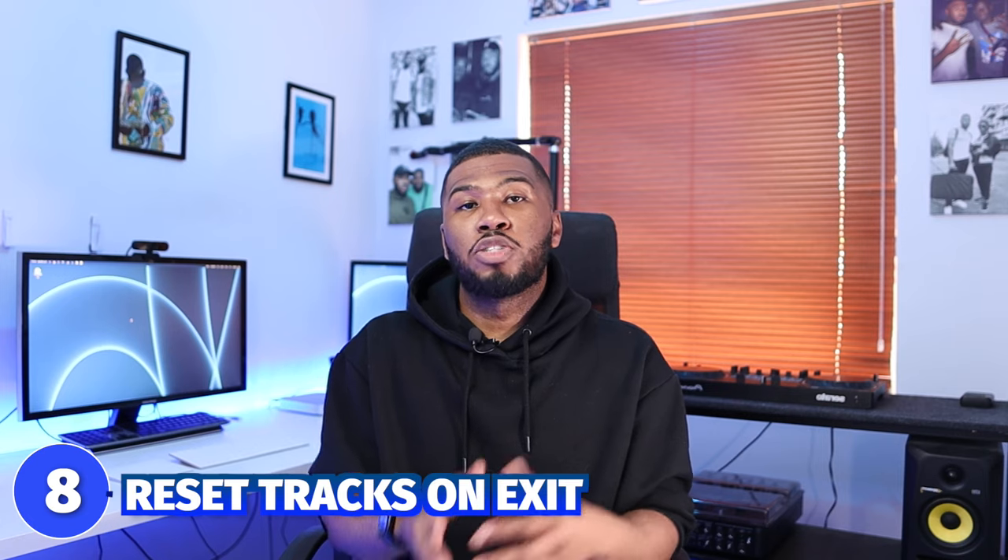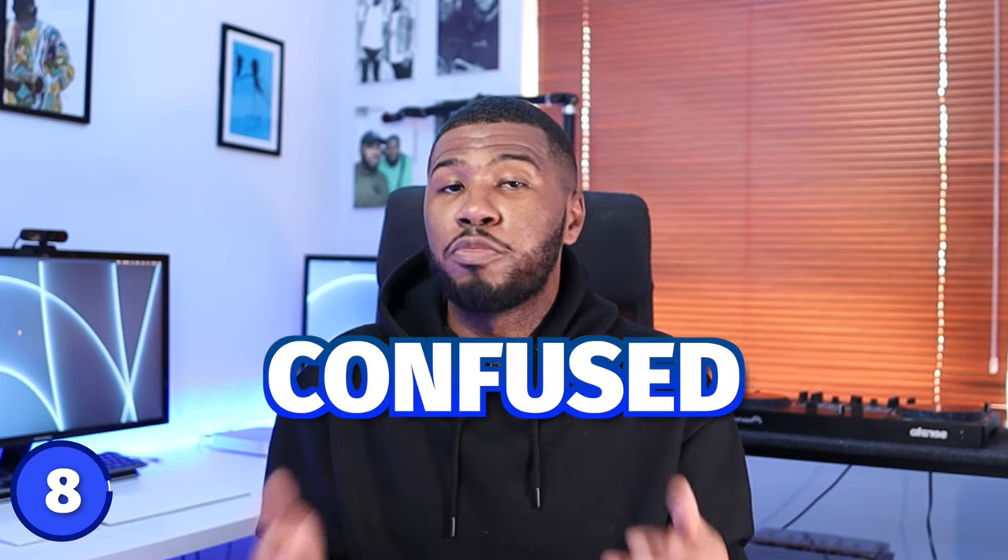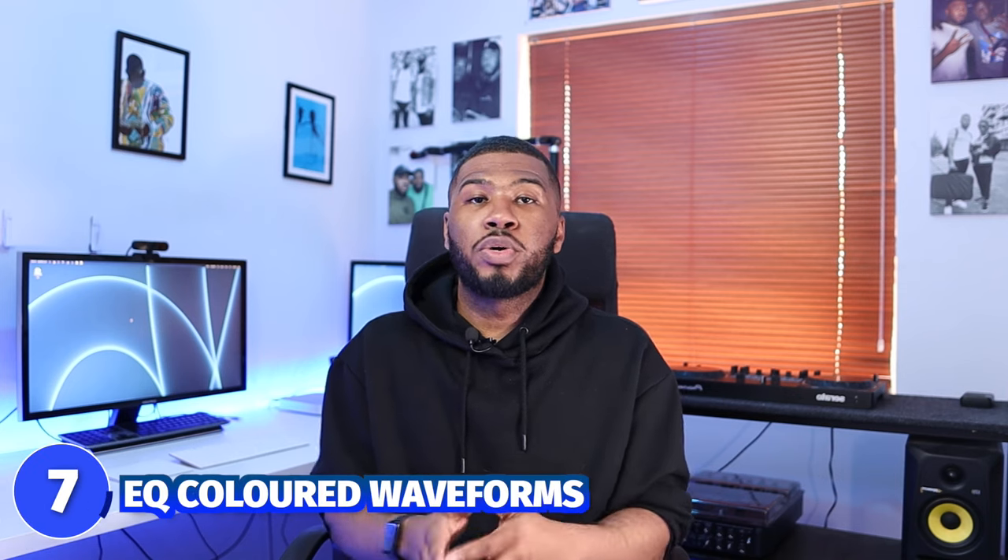Coming in at number 8 is reset tracks on exit. When you DJ and play a track it turns blue, and when you close Serato and open it again all those blue tracks will be gone. A lot of DJs like to turn this setting off to always have blue tracks in Serato, but I tried it once and when I opened Serato I was confused about whether I'd played a song or not.